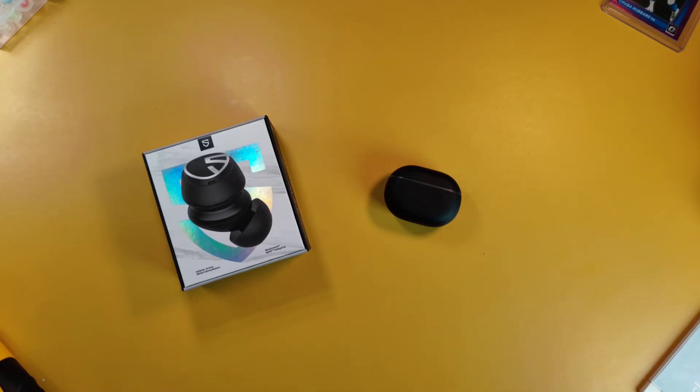They have a Qualcomm QCC 3040 chip and Bluetooth 5.2 with aptX Adaptive. They have a 10-millimeter dynamic driver and 660-millisecond low latency when playing games. They also have Qualcomm's Clear Voice Capture noise reduction technology and Qualcomm's True Wireless technology to use either earbud independently, so you can go stereo mode or mono mode. All of this you can get for $59.99 on Amazon, and you can save an extra 10% at checkout.